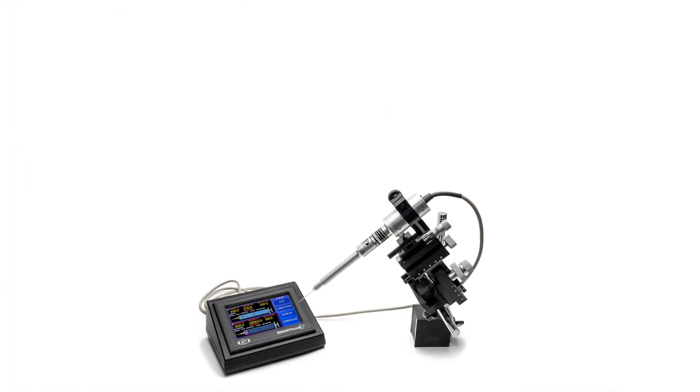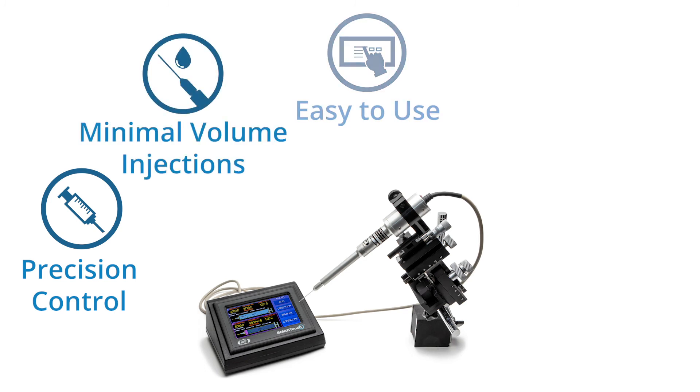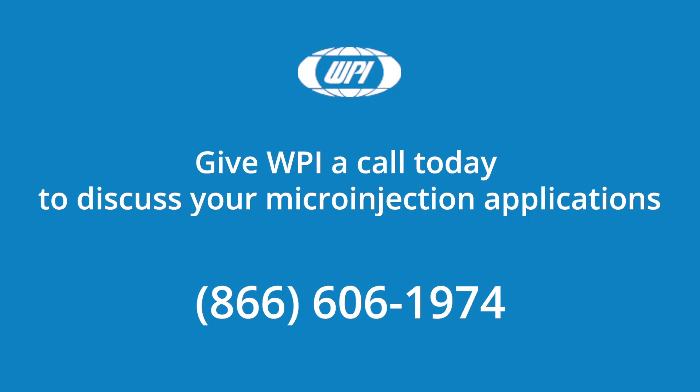The Nanoliter 2020 offers precision control for minimal volume injections. The Micro 2T controller is easy to use, and the optional foot switch allows for hands-free operation. The new low-cost model makes the Nanoliter 2020 injector an attractive solution. Give WPI a call today to discuss your microinjection applications.